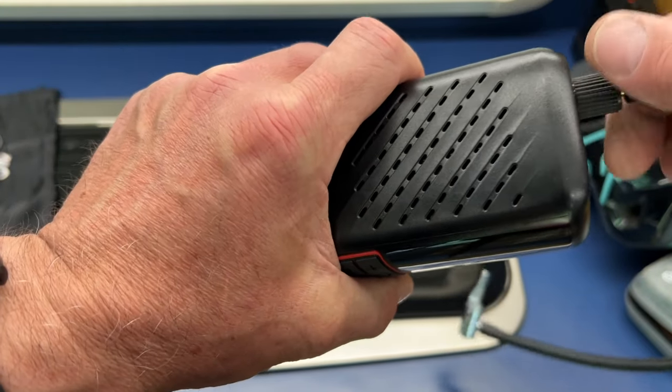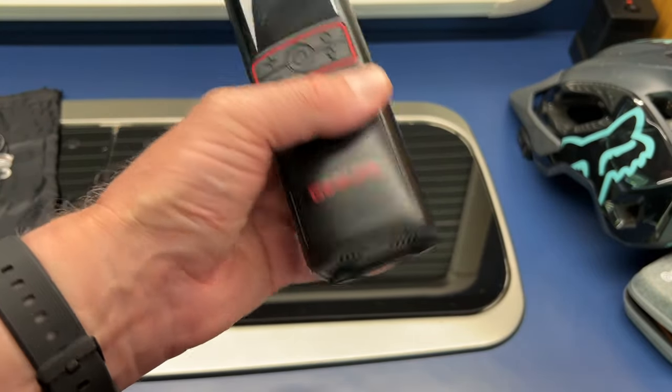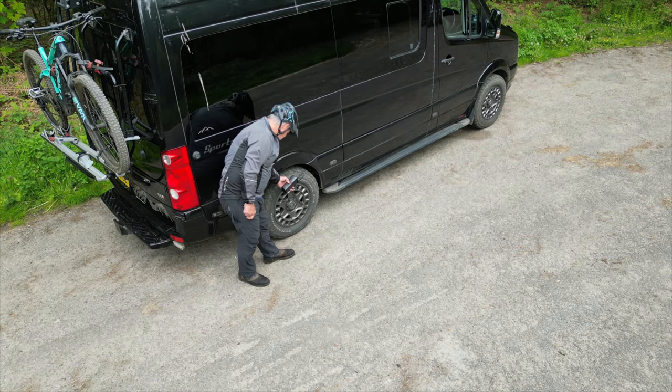It's certainly a great piece of kit to put in your rucksack, particularly if you're mountain biking or cycling for the day — no more messing about with a little pump. And you can charge your phone on it as well. This can also be used on your car or your van.